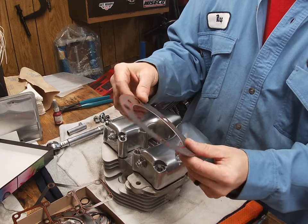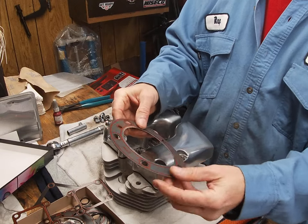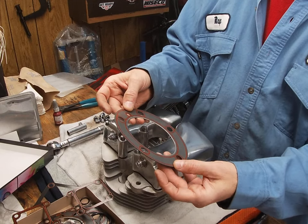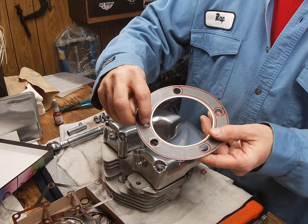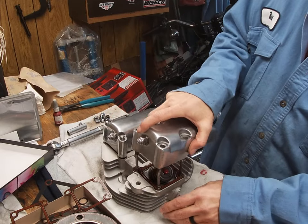The other thing that's really good with the James gaskets is the head gasket — this one has the wire ring in this kit, so you never blow a head gasket. I've never blown a head gasket using these, and also because I torque them properly. This is that oil return hole where it comes out of the head and goes down through there.